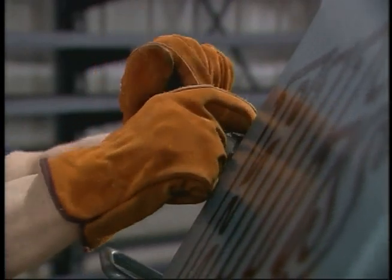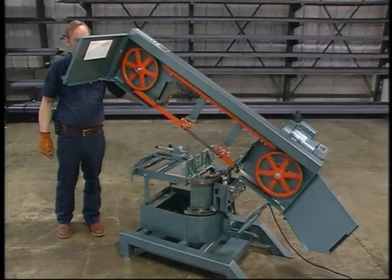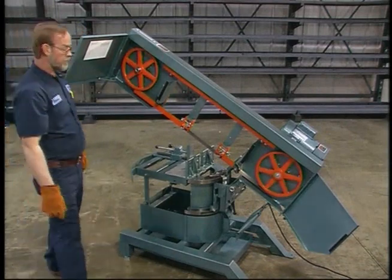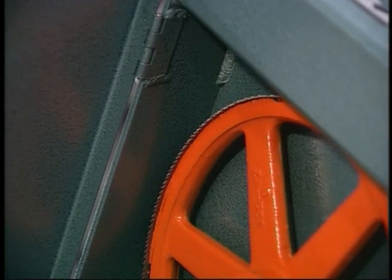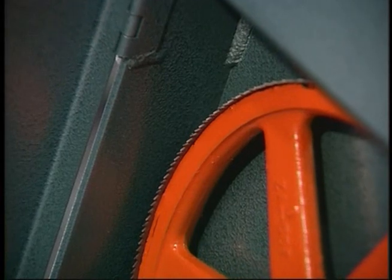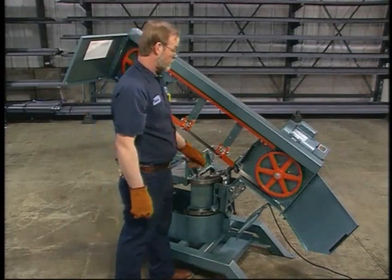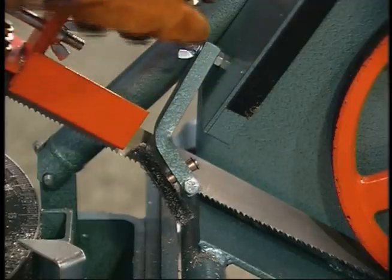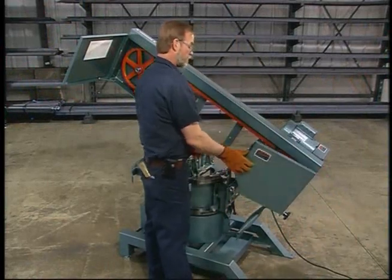Setting the proper tension on the blade is critical to the life of the blade and the quality of the cut. To make certain the saw is tracking correctly, check where the blade is running over the wheel. On a one-inch blade, you should be able to see about one-eighth inch of blade sticking out over the wheel. If the blade is tracking properly, the back of the blade and the back edge of the wheel should be flush. Once the blade is installed, loosen the chip brush and bring it back down to the blade. Finally, close the housing doors.